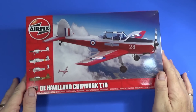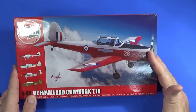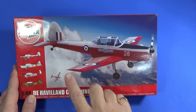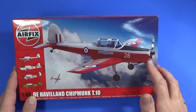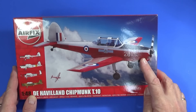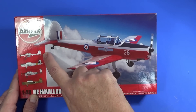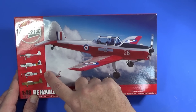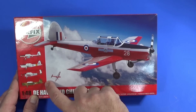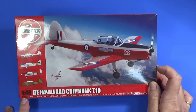Here's the kit of the de Havilland Chipmunk T10. As usual, there's lovely box art showing the Chipmunk flying among the clouds over the English countryside — probably Essex — in the colors of Number Two Flying School, preserved by the guys at Saffron Walden. The four schemes that come in the box are: Number Two FTS; the first British Chipmunk from Farnborough in 1949 in bare metal; the Royal Navy Historic Flight aircraft; and the Army Air Corps aircraft — which is of course the scheme I'll be doing. It's 1:48 scale, product code A04105.